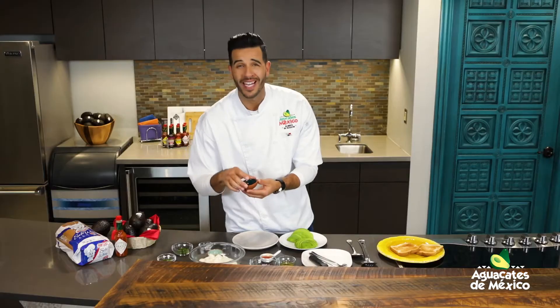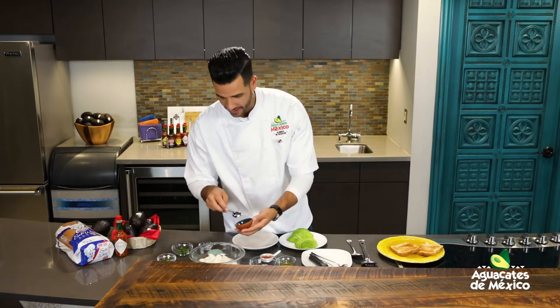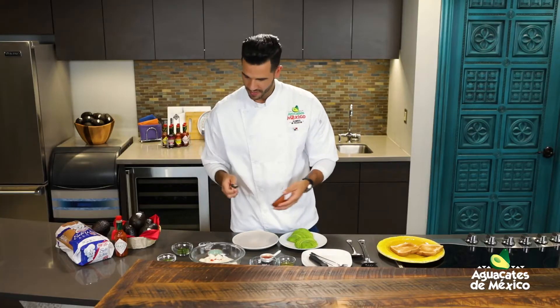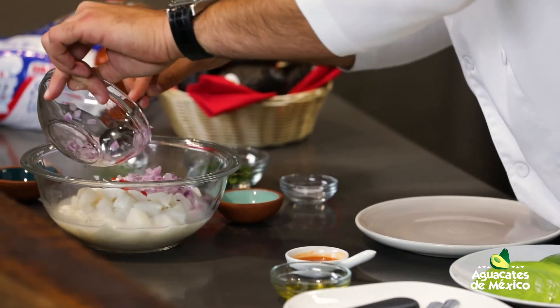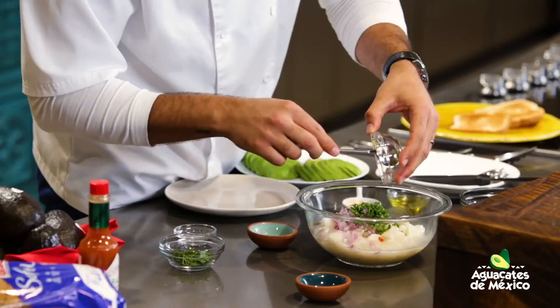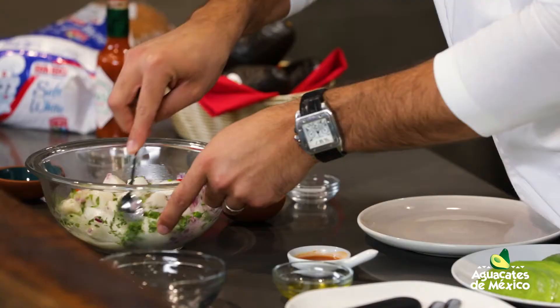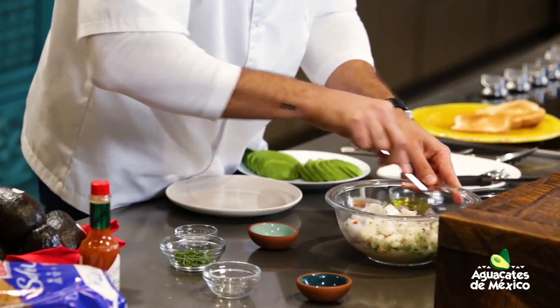Tenemos aquí un chilito habanero bastante picantico, que ustedes verán qué tanta cantidad le echan. Si le dejan la semilla o no — la semilla recuerden que es lo que le da ese toque picante extra. Tenemos cebolla picadita, bastante cebolla y bastante cilantro también. Entonces ahí vamos a ir mezclando un poquito.